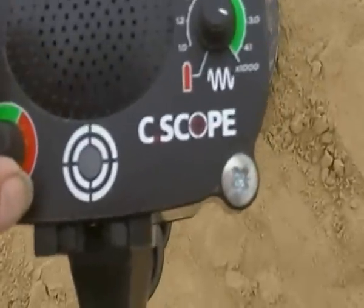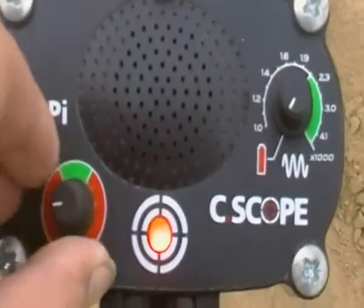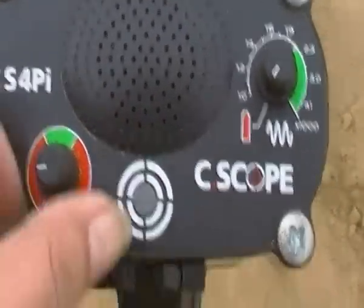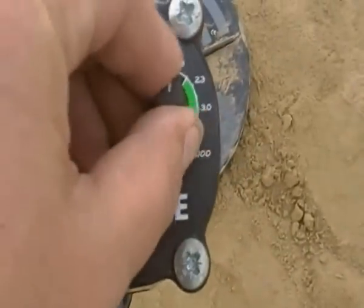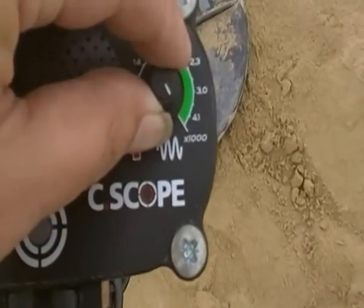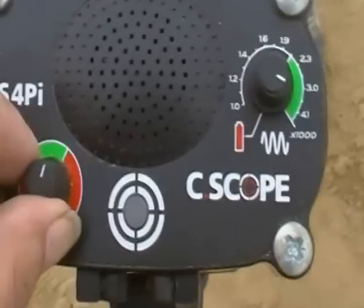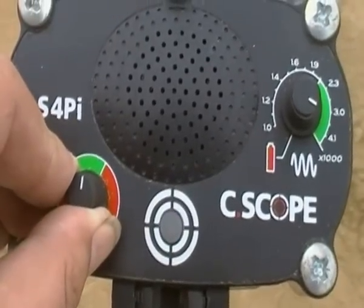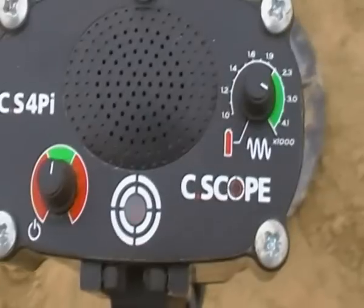I'll just do a battery check. There we go, battery's fine. I'll power up. I've been told to set this to maximum and back it off about 10 pence worth, and get the threshold down to just a faint little hum.